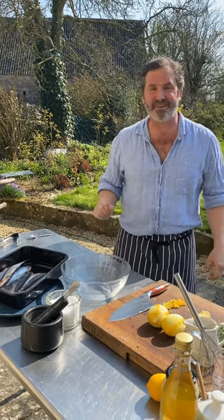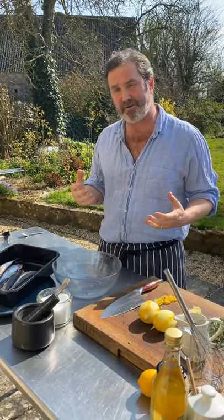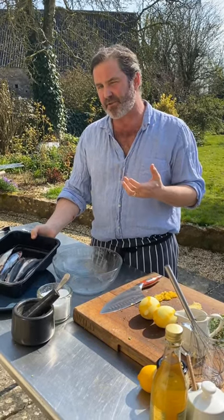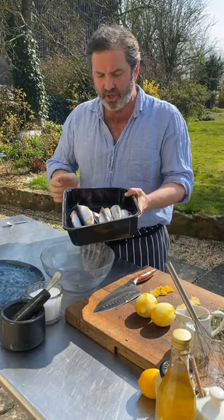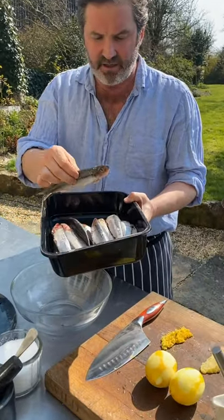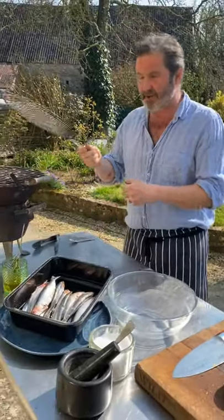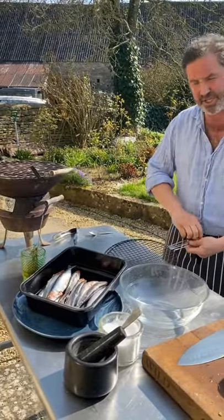Hi, I'm Mike Robinson and welcome to my daily cooking video. Today I'm cooking a wild ingredient that is sometimes overlooked — wild sardines. To me, probably the most glorious of fish: the oily texture, the health benefits — amazing. Oily flesh is good for you, it's been proven, and I'm going to cook them over charcoal in the Portuguese fashion.